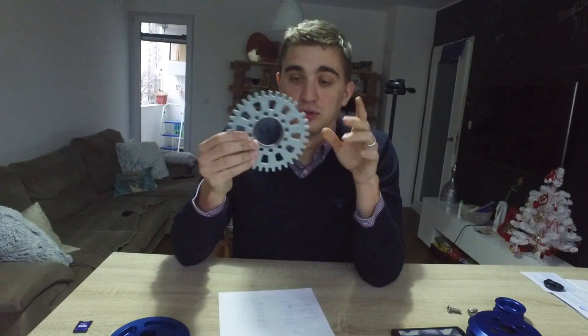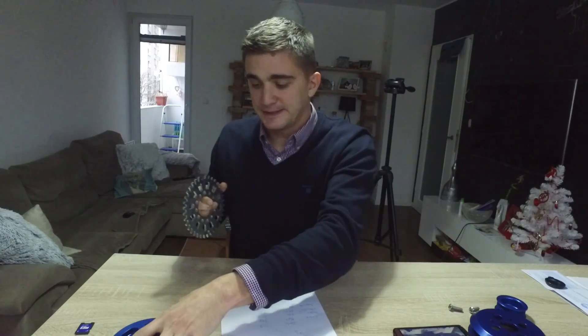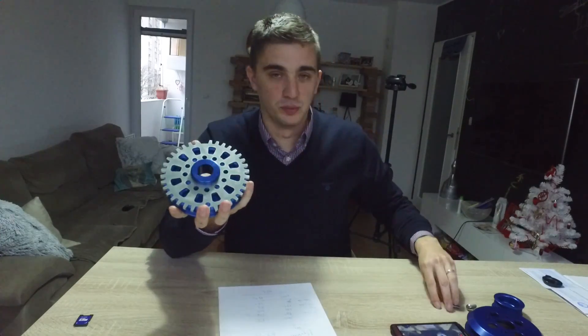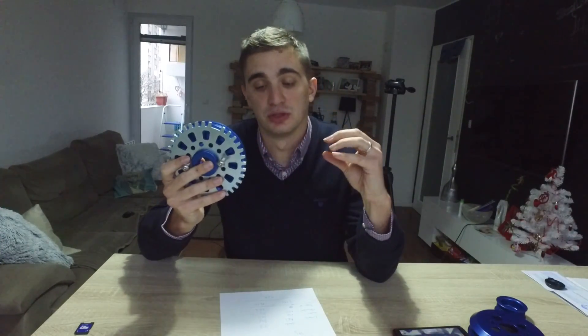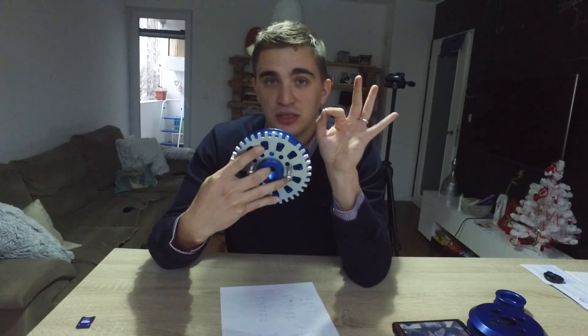The trigger wheel is a very important thing if you want to get your car running on carbs correctly. What the trigger wheel does is, once you attach it to your crankshaft pulley — and this one is perfectly compatible since they are both made by Techno Toy Tuning — the install is super easy: you simply put it on the crankshaft pulley and bolt it in at the back. Then you install your crankshaft position sensor on your engine block, and it reads the position of your engine based on the teeth and the missing tooth.